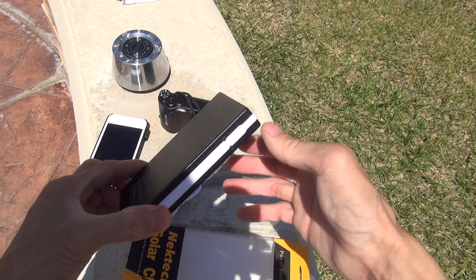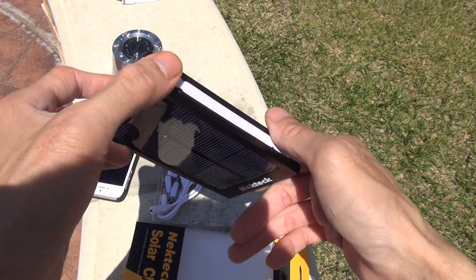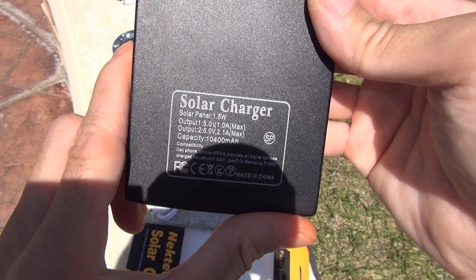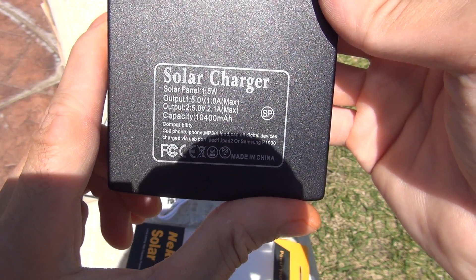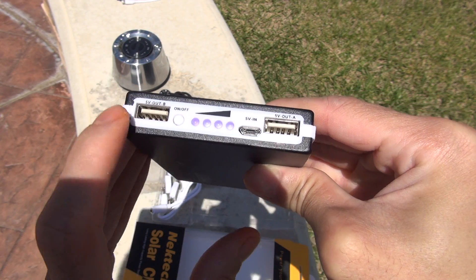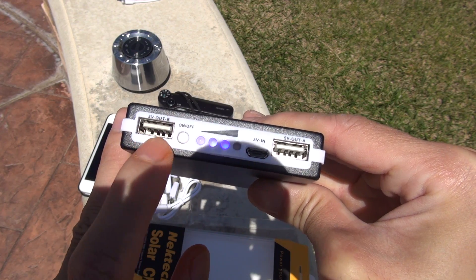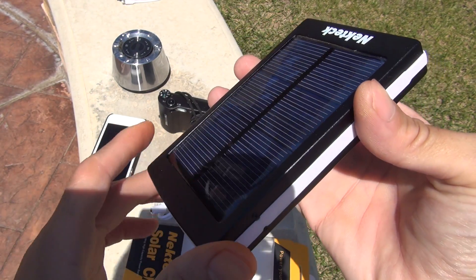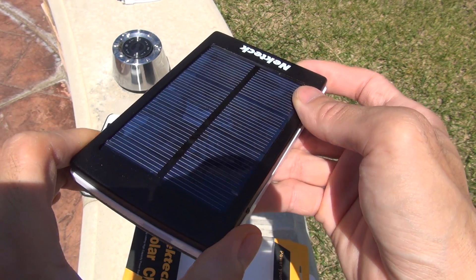Here's the power bank itself. It's very compact. This is your specification. There's a power indicator, on and off button, charging port, a 2.1A port, and a 1A port. That's your solar panel — it does the job pretty well.